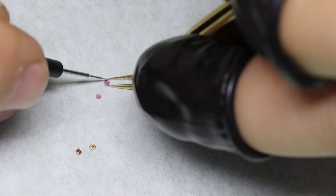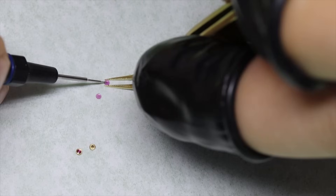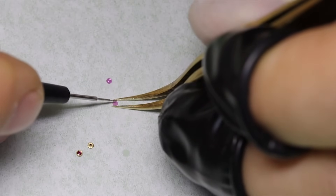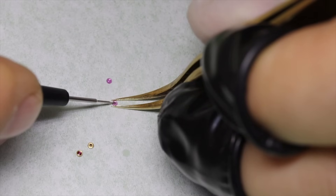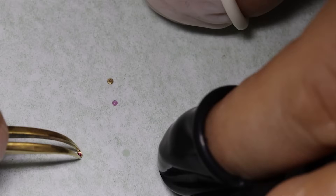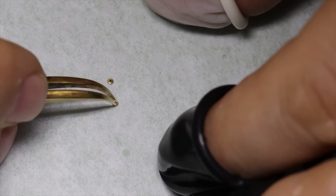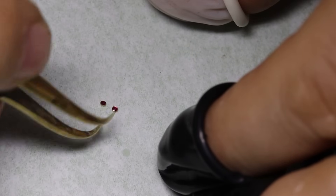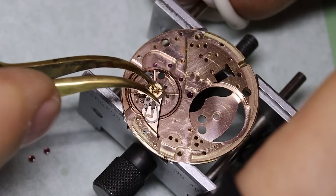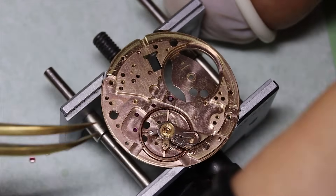Then we're going to turn to the jewels. This is of course an Incabloc setting, which is a lot easier to work on than some other models — you might remember the anti-shock ones we worked on for the Elgin. The Incabloc is very easy to oil and put the chaton back on, and we like easy. Speaking of easy, the 550 series is generally very straightforward.